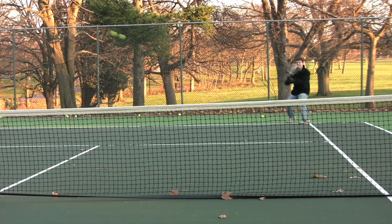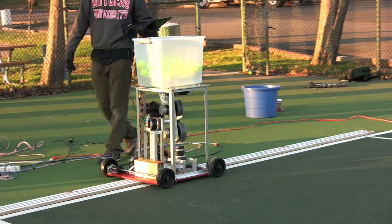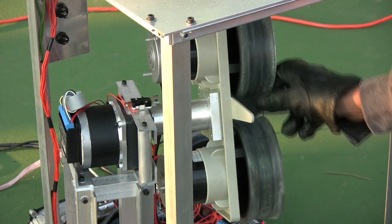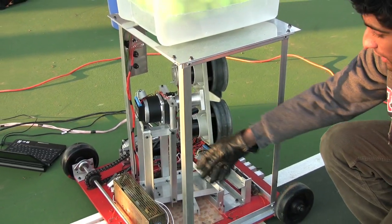The iServe has the capability to shoot balls through various locations on the court. It's unique from other ball machines because it can move along the baseline. These are the counter-rotating wheels that launch the ball at a specified velocity, and those angles are controlled to land in different locations along the court.